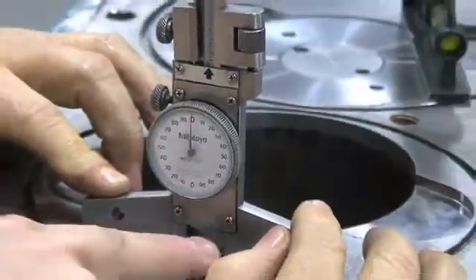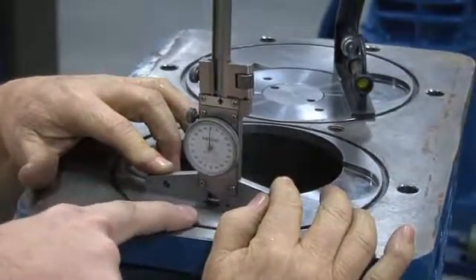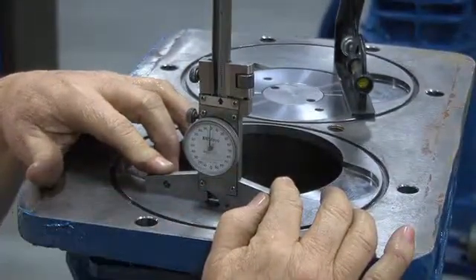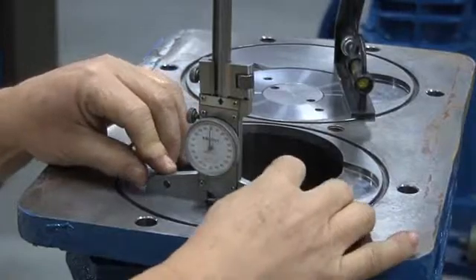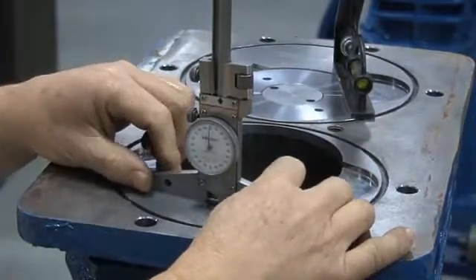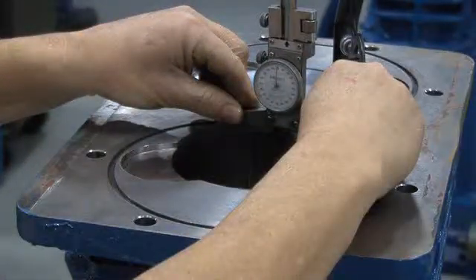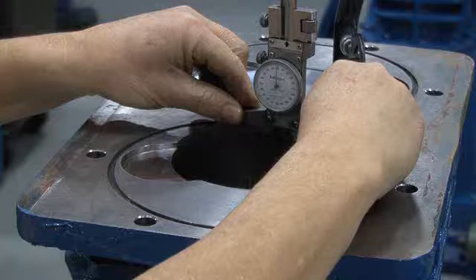The piston clearance distance is measured with the depth caliper from the top surface of the cylinder, as shown here, to the top surface of the piston while the piston is at its highest point in the cylinder, commonly called top dead center, or TDC. Place the depth caliper across the cylinder, resting the caliper on its surface.